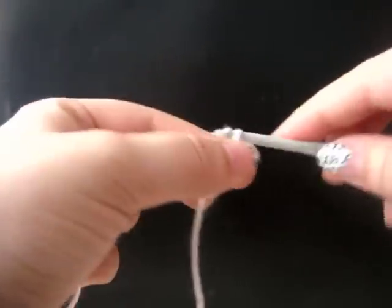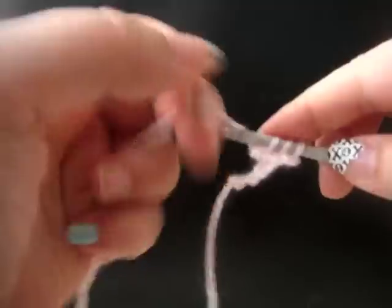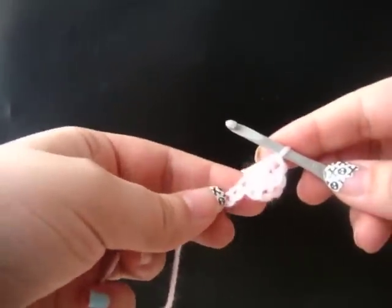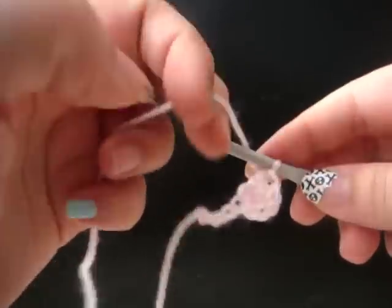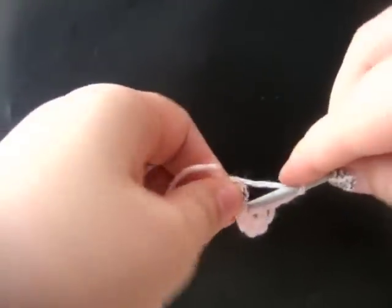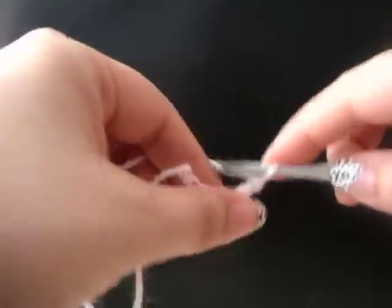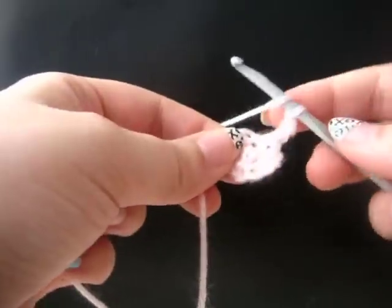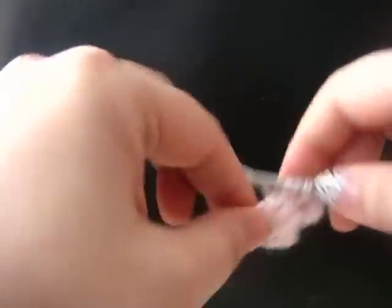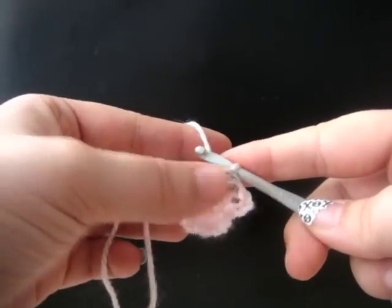Now we're going to chain three, and we're going to do two double crochet in the center of our flower. That gives us one petal. Now chain three, and then single crochet in the center of our flower. Chain three again, and then do two double crochet in the center of our flower. So that gives us two petals of our flower. The flowers have four petals.